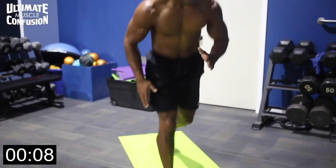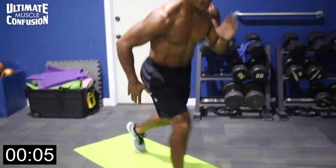Dip down deep each time, alternate — right arm, left leg, left arm, right leg. Get down deep.